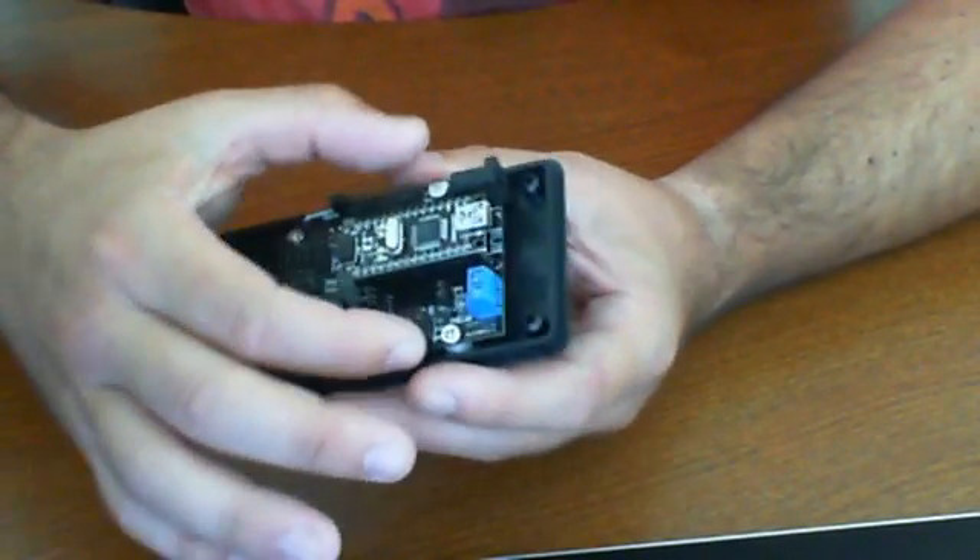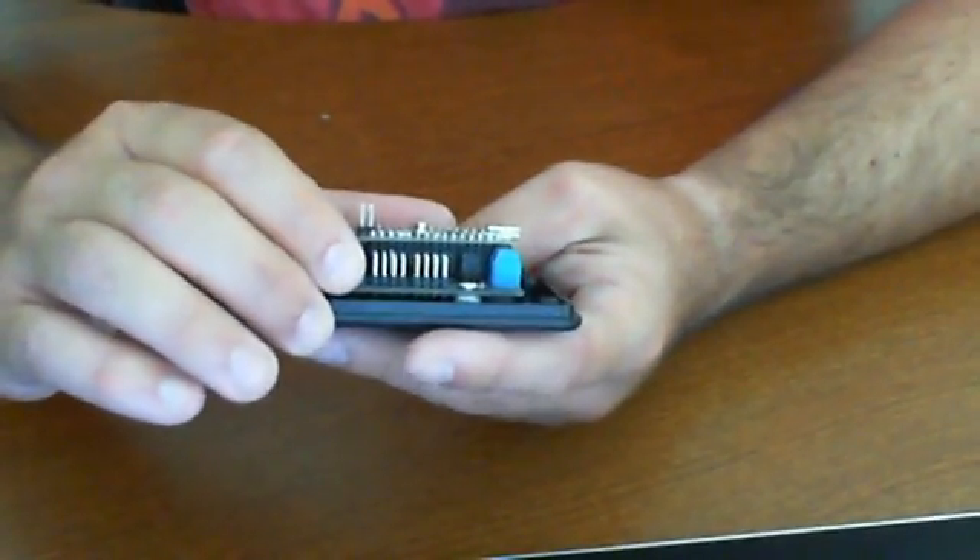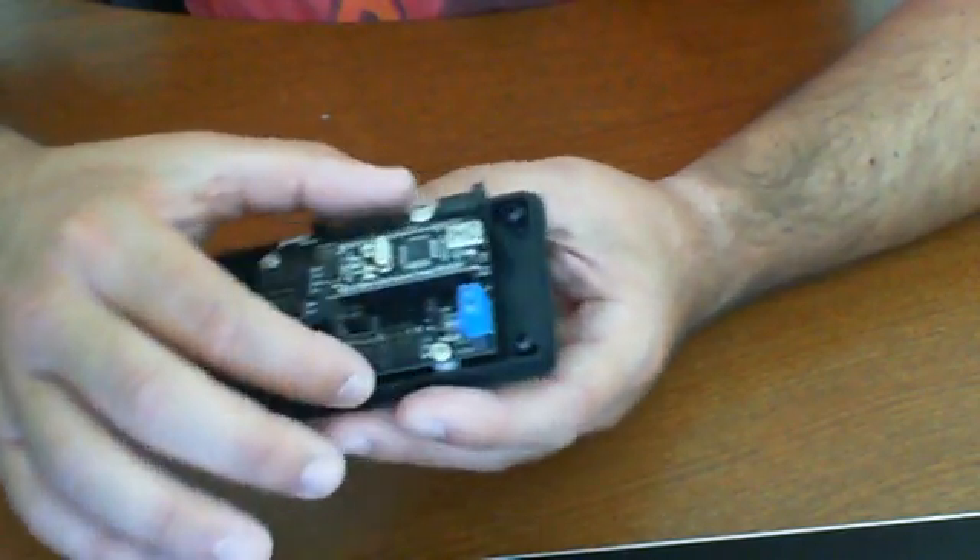This is an optional nano shield — or nano mounting board — they call it the nano expansion board.